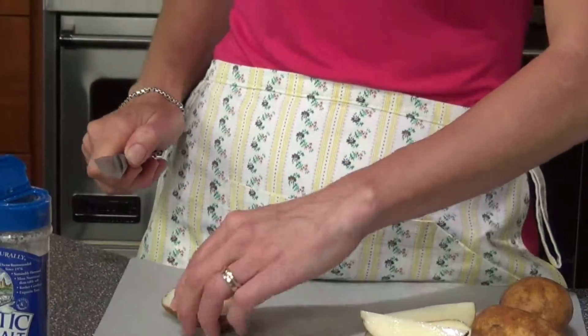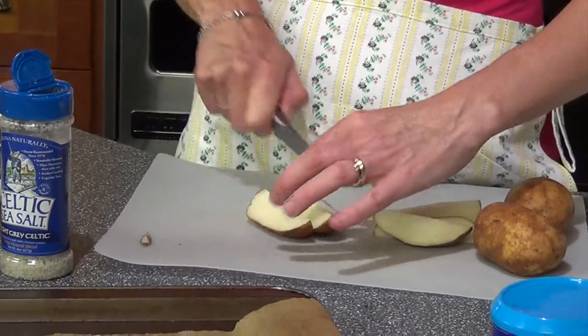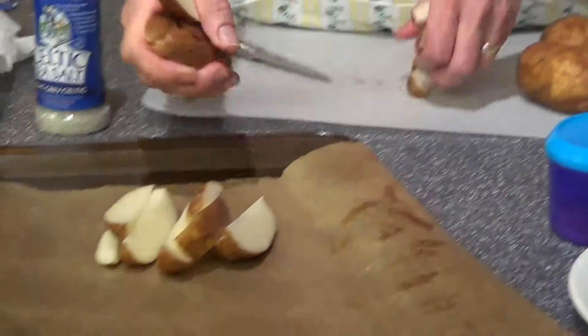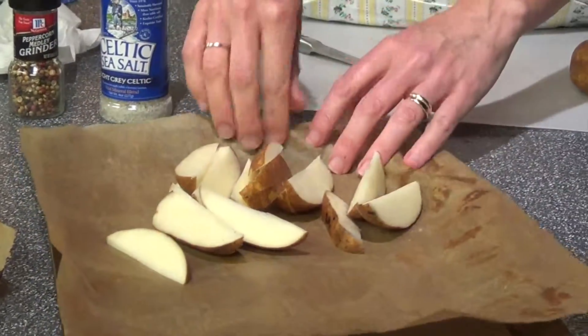Let the equipment that you use in the kitchen help you. Don't force the tip down — drag it across. I'm using a parchment-lined sheet.